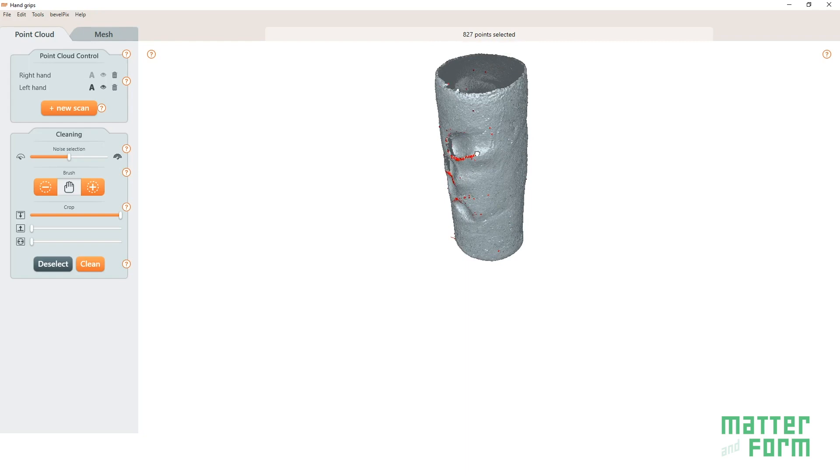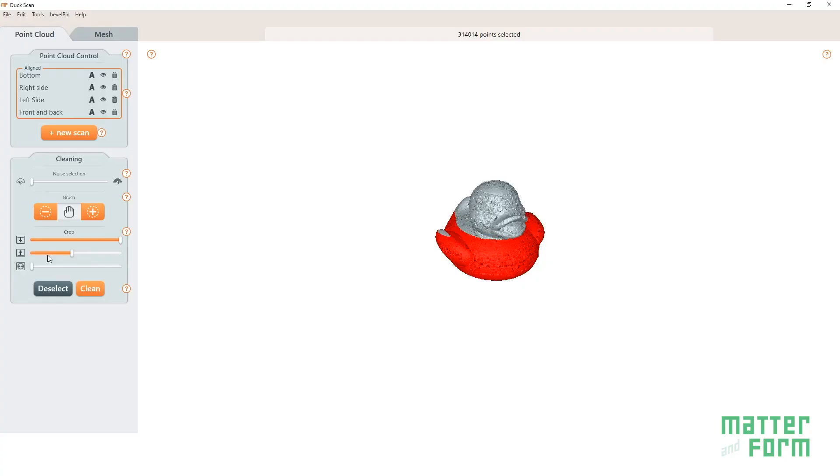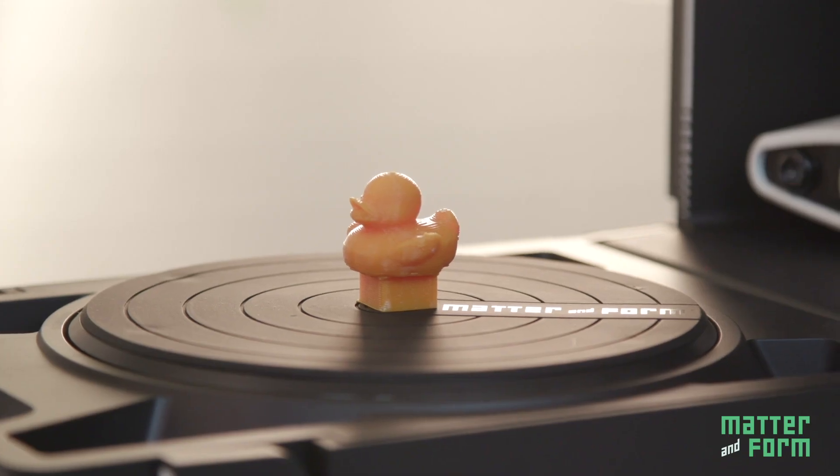Our assignments were inspired by how 3D scanners are used in dozens of different professions. They're step-by-step, hands-on instructions to do really cool things, like creating handlebar grips customized to each student's hand grip, turning things into Lego, or recreating Mesopotamian stamp seals. The assignments are standards-aligned and flexible, so a teacher can use them in different ways depending on the needs of their classroom.